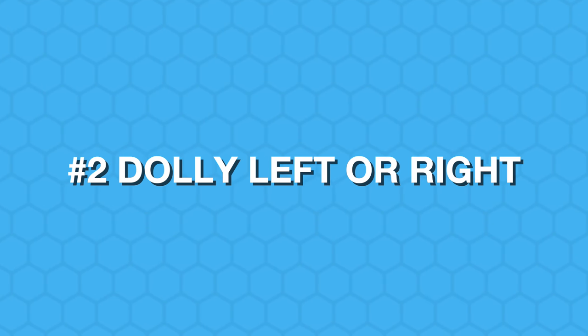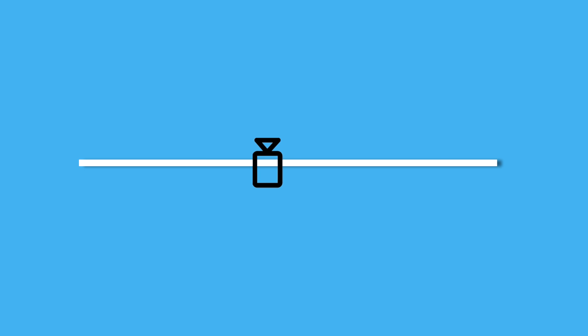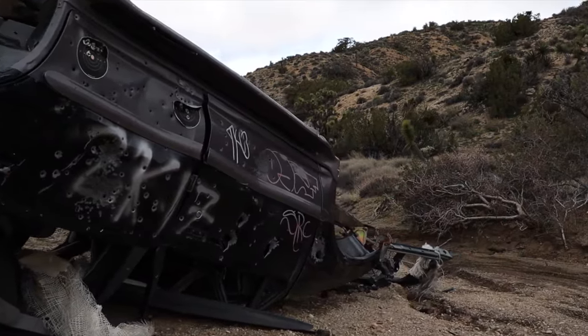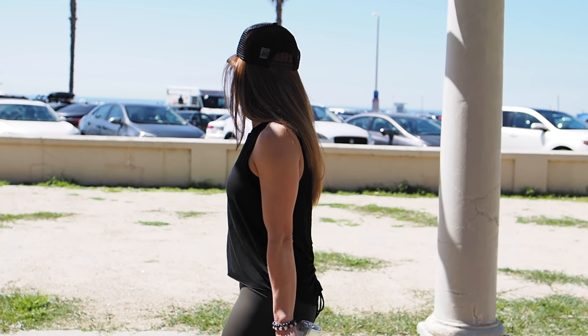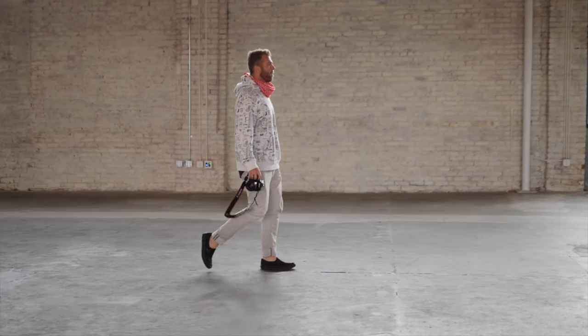Shot number two is a dolly left and right. Same principle as the push in and push out — walk from your left to your right or right to your left. These first two moves mimic what you can do on a slider or dolly, so be very smooth to get that cinematic look. Any focal length works here. A good twist on this move is to lock focus on the subject, walk behind an object, and then reveal the scene as you emerge — great for seamless transitions between scenes.